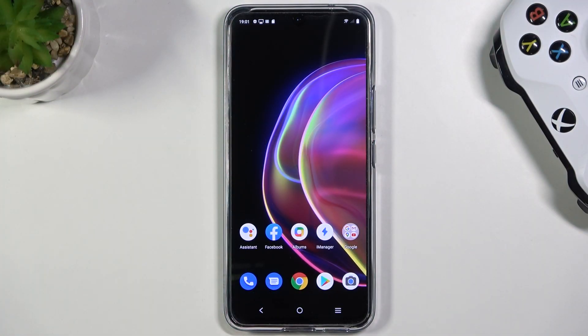Welcome. Today I am with the Vivo V21 5G and I will show you how the fingerprint sensor works in this smartphone.